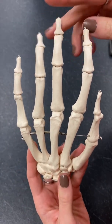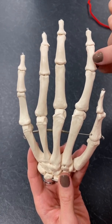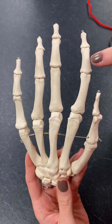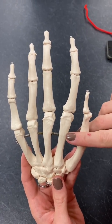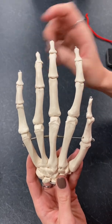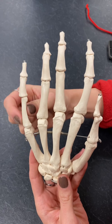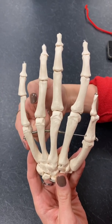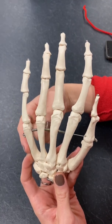When naming these bones, we parent the phalanx to the metacarpal. For example, this one here would be our middle phalanx of the second metacarpal. Another example: this one would be our proximal phalanx of our fifth metacarpal. So we're parenting our phalanx bones to our metacarpal bones.